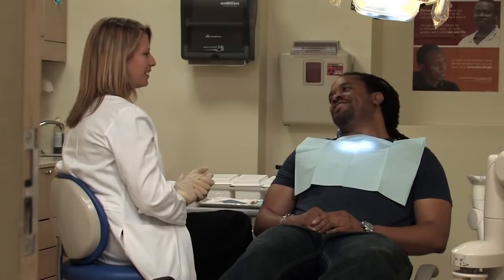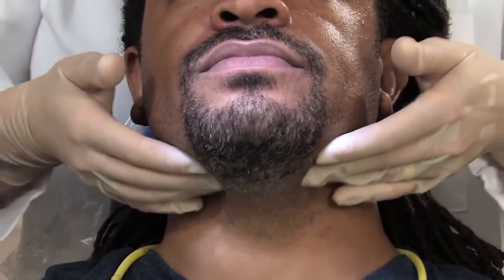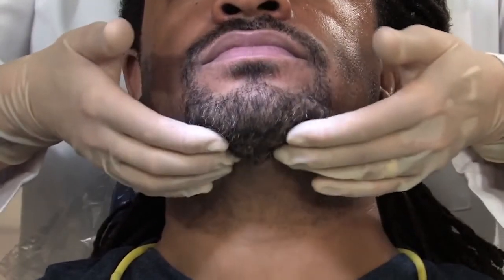Then the dentist starts by inspecting your face, neck, and lips. With both hands, he or she will feel the area under your jaw and the sides of your neck to check for any unusual lumps.